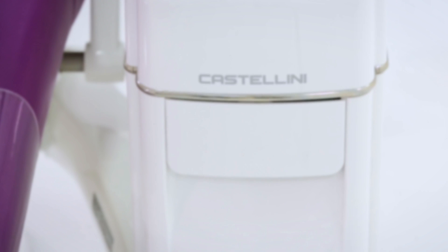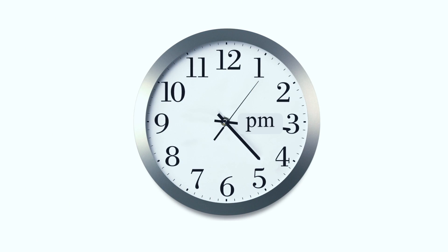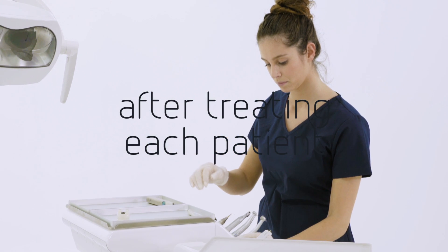Castellini has always designed solutions and recommended procedures to ensure the highest hygiene standards in dental surgeries. Each procedure is designed for a specific time of day.